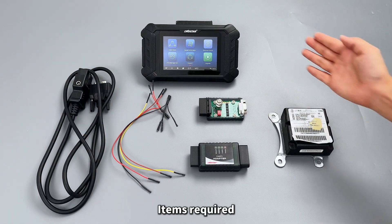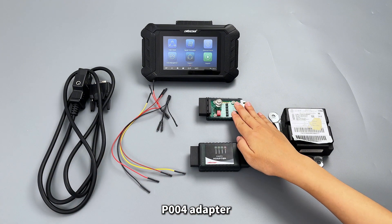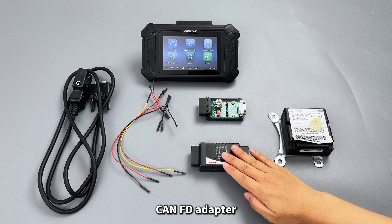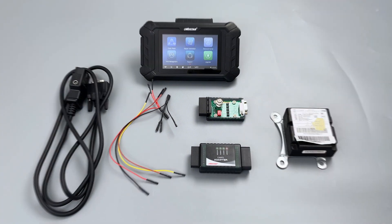Items required: P50 Main Cable, P004 Jumper Cable, P004 Adapter, CAN FD Adapter, and the MG1145723901 AeroBag ECU.